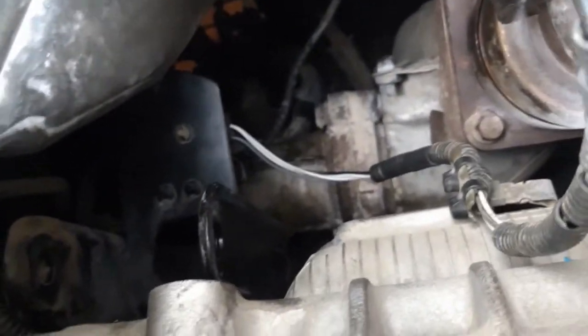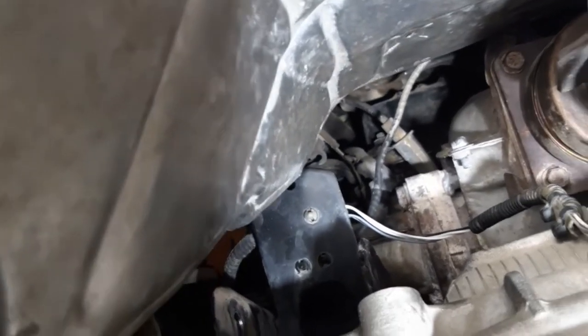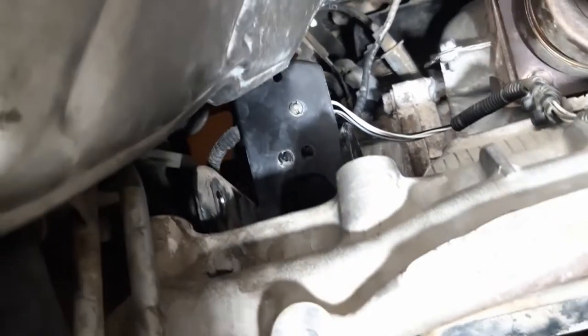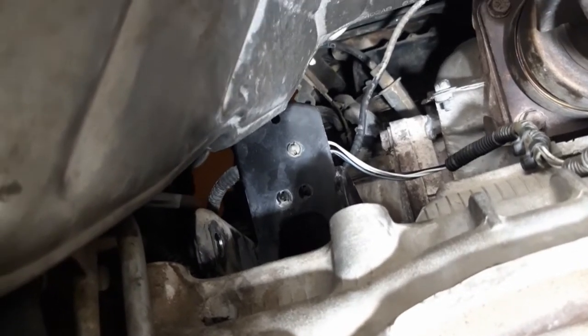To me, the trickiest bolt is that one back behind this back plate right here — see that back plate, it's like back behind it — where you have to have one arm on this side of the subframe and then one arm over on the other side to kind of guide it in.